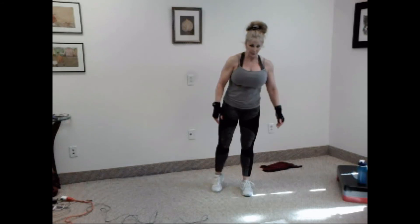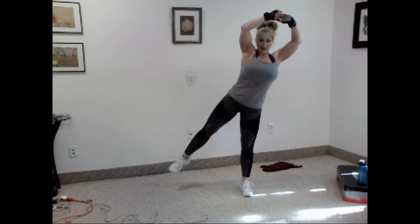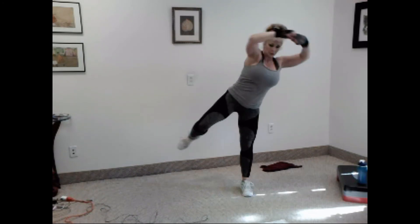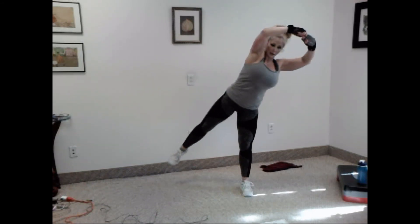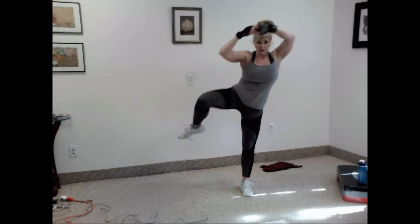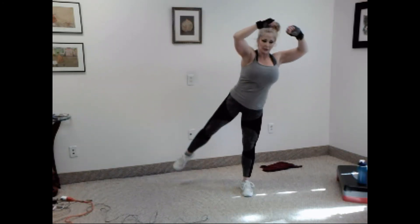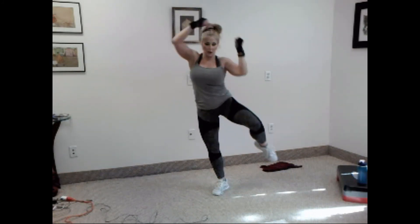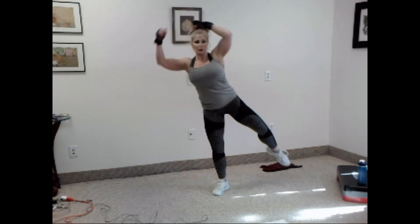Let's balance and use our core. Knee to elbow. You ready? One, two, three, four, five, six, seven, eight, nine, ten. Good. Switch legs. Let's go. One, two, three, four, five, six, seven, eight, nine, and ten.